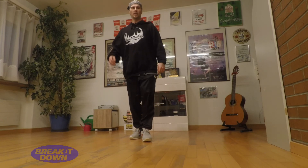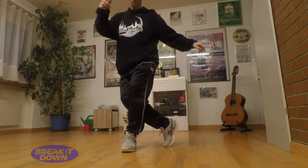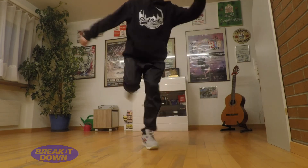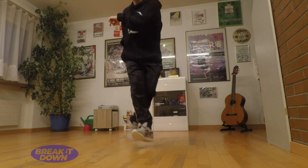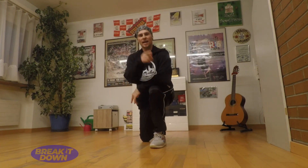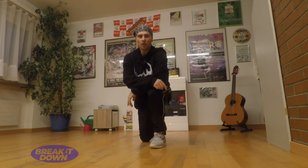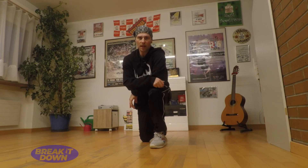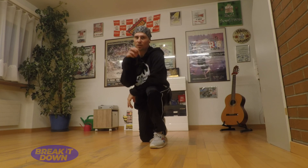Let's do it to the music. And that was today's tutorial. Please let me know in the comments how you like it and what you would like to have. I have a bunch of tutorials coming up, but I'm also happy to hear from you what you'd really like to see. Thanks and see you next week. Peace. Break, break, break it down.